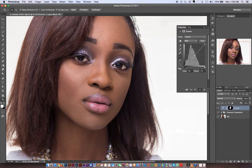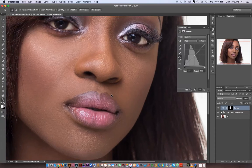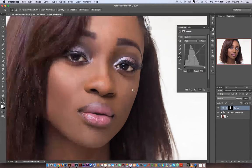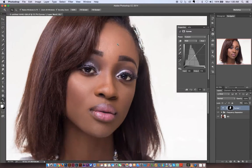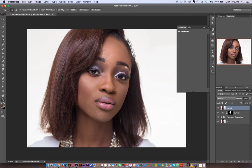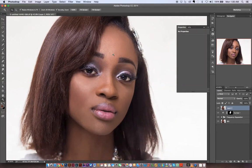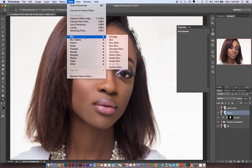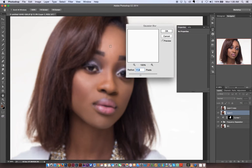I'm going to create another frequency separation — you can create as many as you want to tackle specific problem areas in the image. I'll create a stamp visible of everything done so far with Shift+Option/Alt+Command/Ctrl+E. Then I'll make a copy of it, hide the top layer, and blur the bottom one. This time I'll use Filter > Blur > Gaussian Blur. I'll do a preview to see how much blur is needed — my problem area is around here, and the area is very uneven.